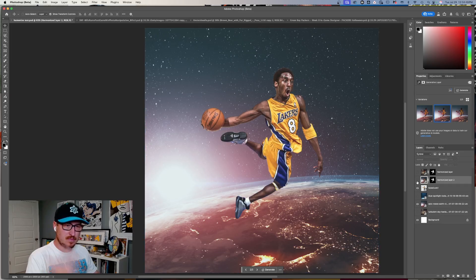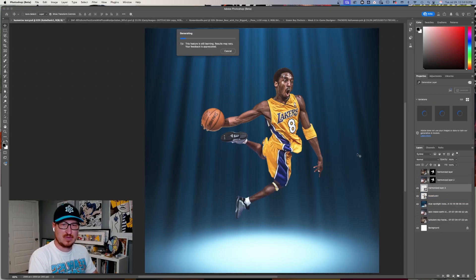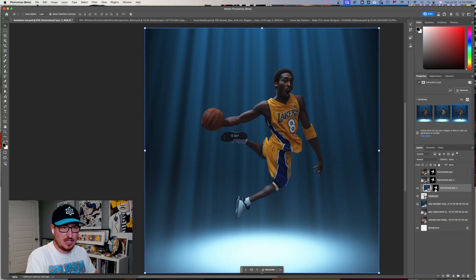Let me do it on this last Kobe background — this is just a random image and I wanted to see if someone wanted to make it look like Kobe's in space. I know a lot of compositing is light to dark, so I wanted to see how it does with that. The lighting looks better in certain spots, but it's still a little dark and the shadow doesn't make sense. We'll clip it to Kobe and set it to 50 or 75 — that actually looks pretty decent.